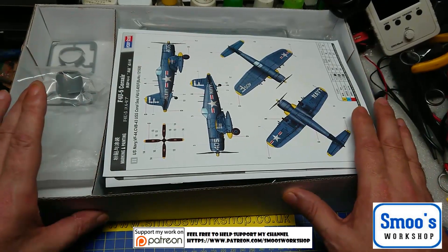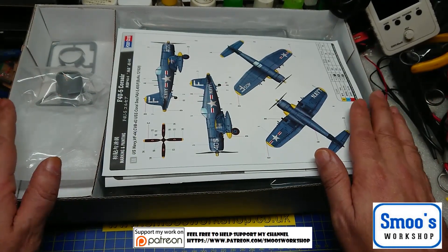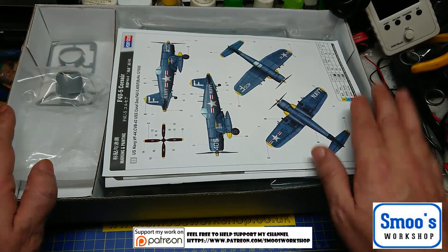But until my next review or video, it's Terry from Smooth Workshop. Happy modelling guys — speak to you later. Bye.